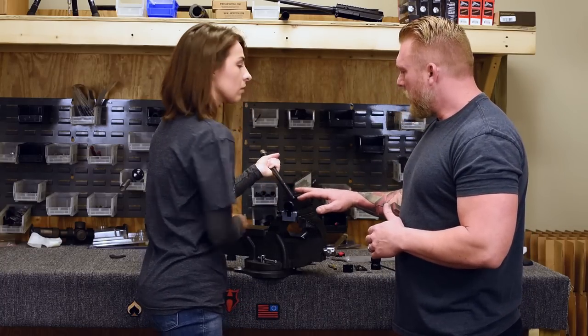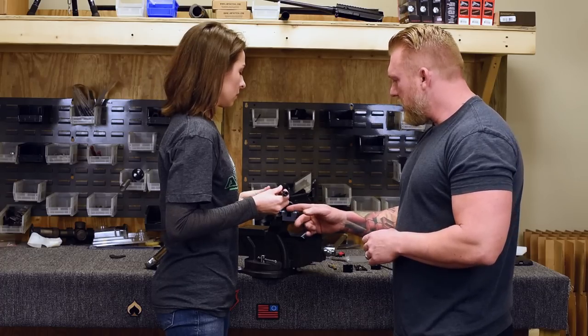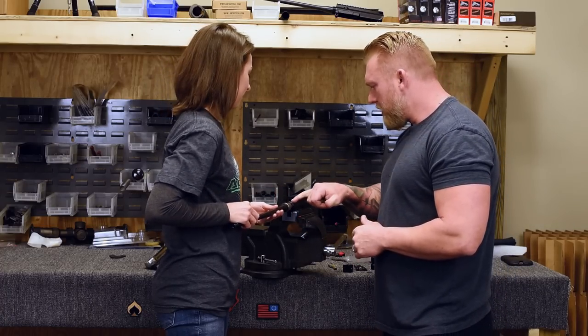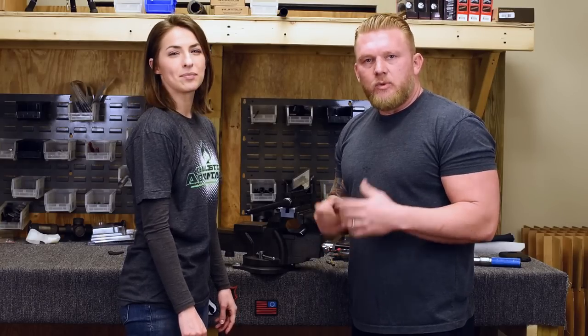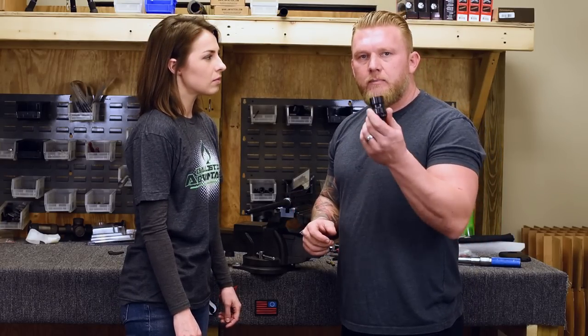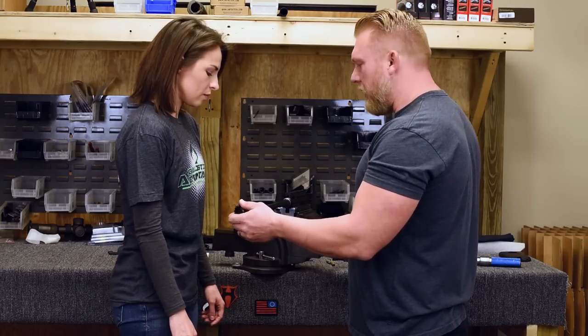Now we're all set on the receiver. Go ahead and insert the barrel into the upper receiver. Your indexing pin is going to go in that slot. Obviously, once you've got your barrel installed in the upper, we're going to need to go ahead and tighten down our barrel nut for the rail.